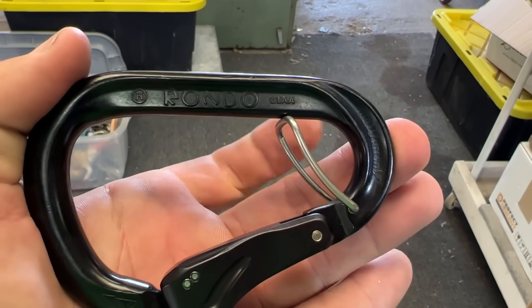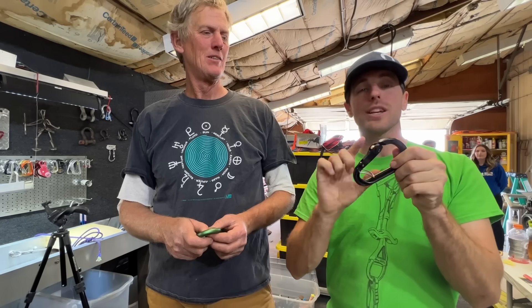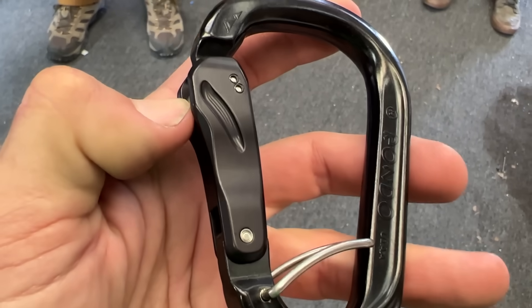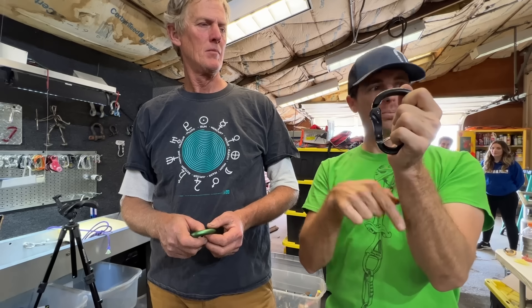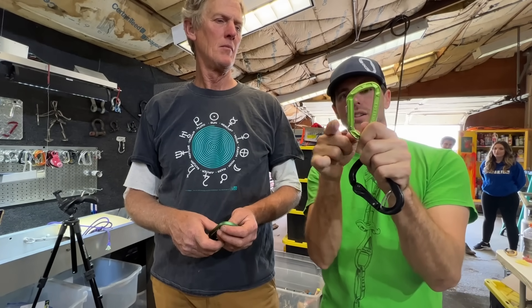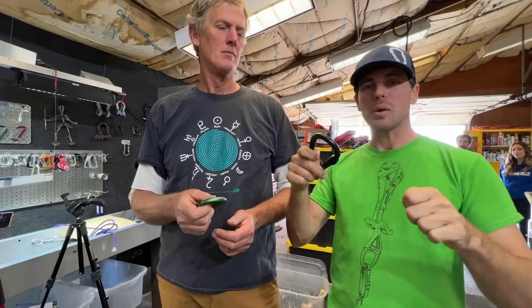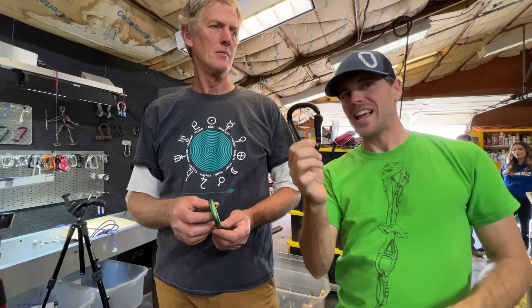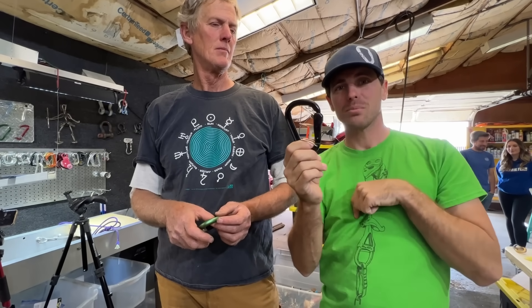This carabiner has an anti-cross-loading feature in it, and there are other Ronda locking carabiners that do not. The lock is what's actually most interesting about this — the latch is actually less than flush with the outside of this, so you can't accidentally open it, as opposed to this Edelrid locking carabiner where the latch is exposed. Now this is not going to be as easy to open because the latch is not exposed.